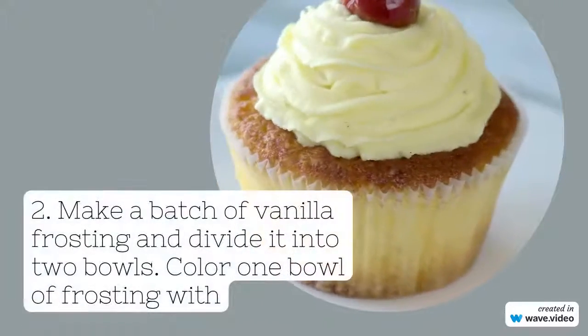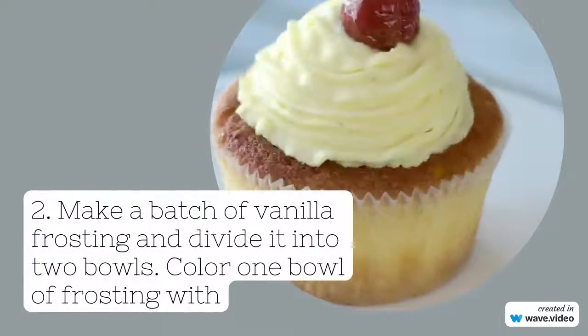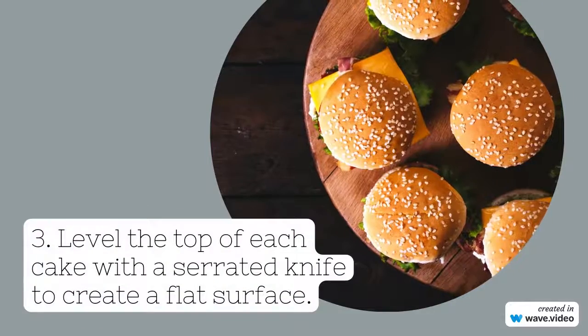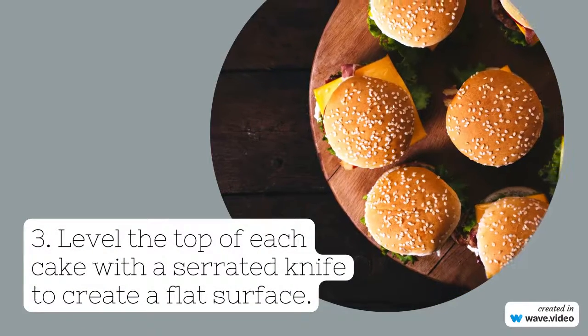Step two: make a batch of vanilla frosting and divide it into two bowls. Step three: level the top of each cake with a serrated knife to create a flat surface.